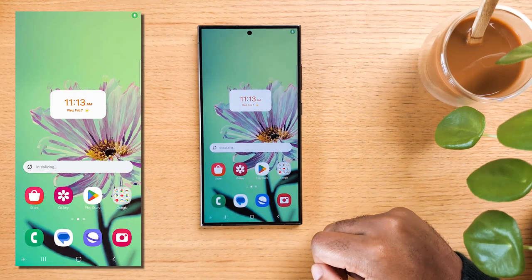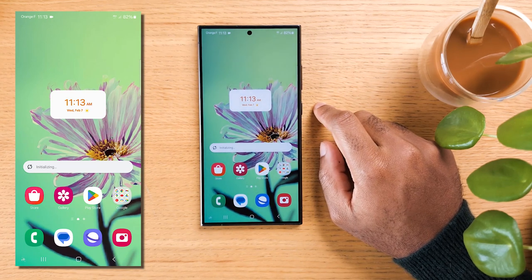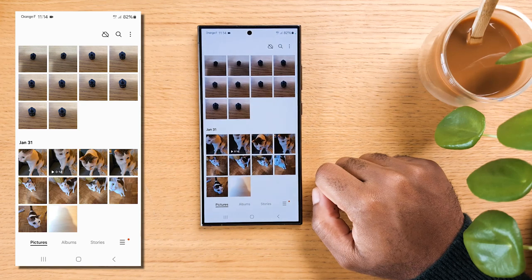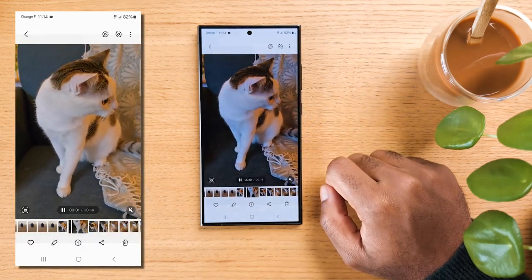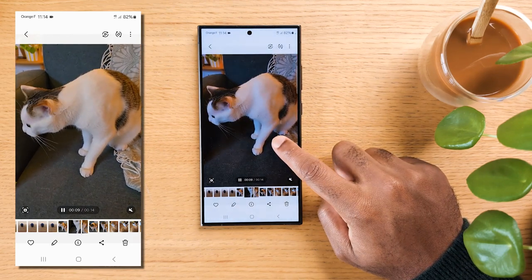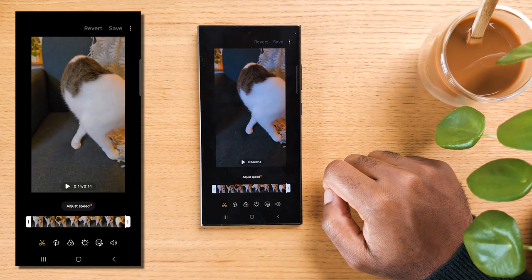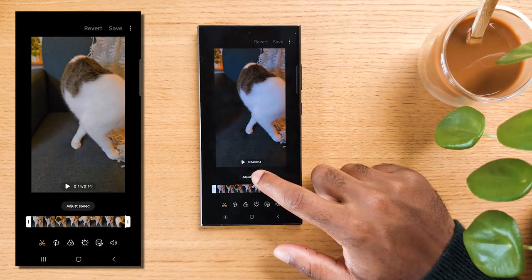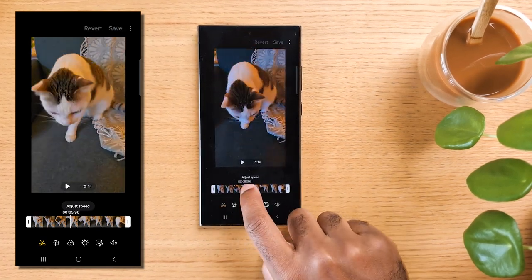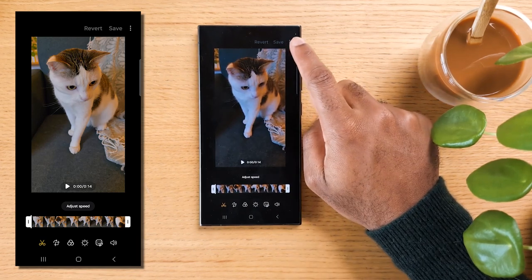Another AI feature is the Instant Slow-Mo feature in the Gallery app, which lets us slow down videos originally shot in a lower frame rate without causing choppy playback. Open the Gallery app, select a video, play it, then tap and hold on the video while it's playing. The AI will automatically analyze the video and create a smooth slow-motion effect even if there aren't enough frames originally. To fine-tune the effect, tap the pencil icon in the video player controls and choose the desired level of slowdown — such as 1/4 or 1/2. You can also select the specific point in the video where the slow-motion starts. Once done, tap Save.